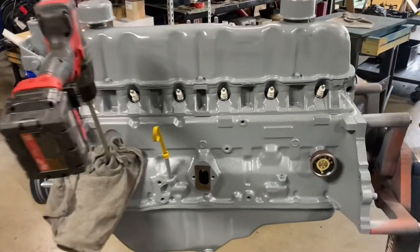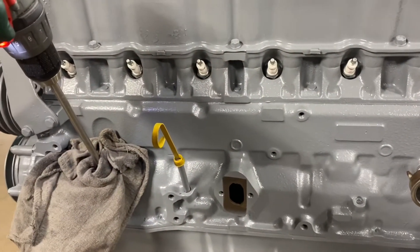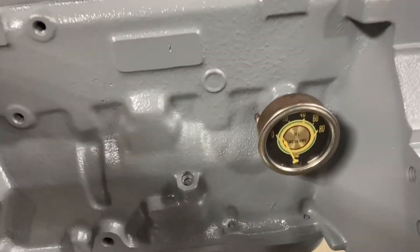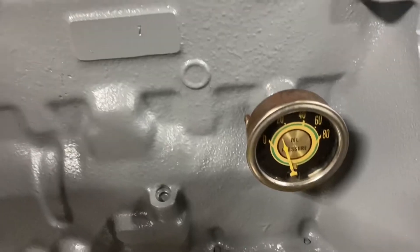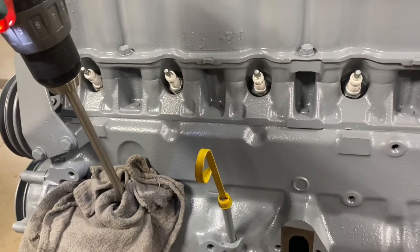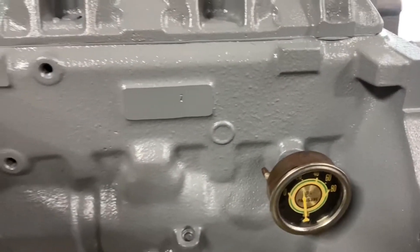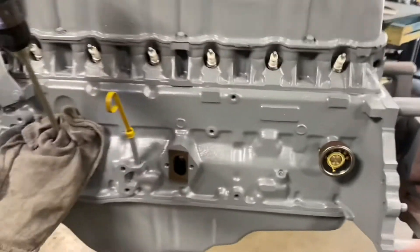All right, let's prime up our 200 4.6. Can't run it too fast, but the oil wants to jump out of this distributor hole. I've only got about 10, 11 pounds there. Good enough.